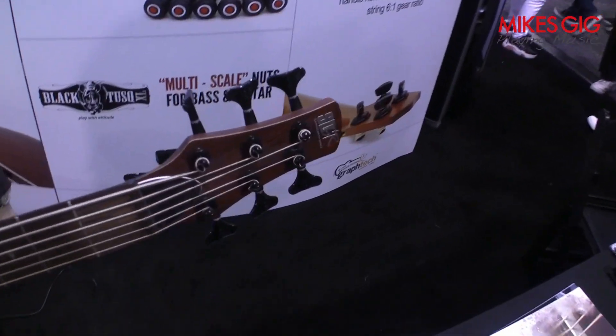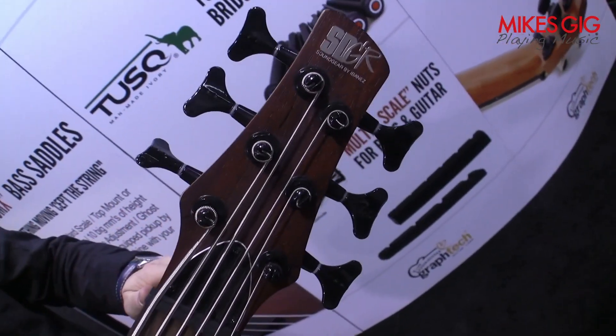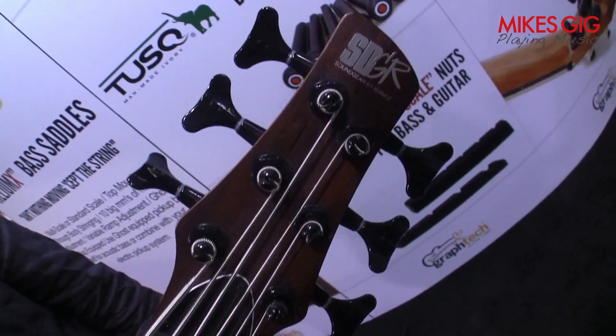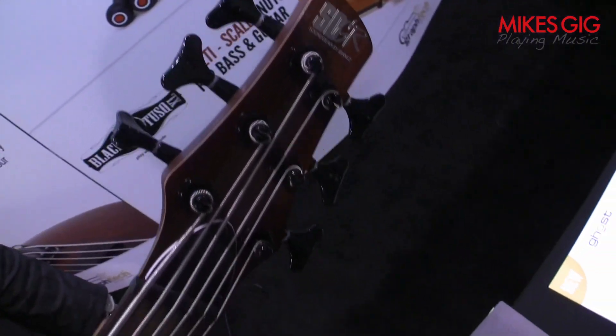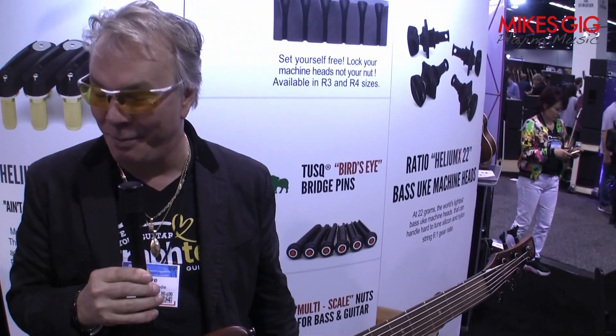Ratios are available locking, non-locking, acoustic, electric, bass — a lot of different styles — in 4, 5, and 6-string bass. The 6-string bass gear ratio goes down to a 65-to-1 gear ratio. It's a pretty amazing system. Once you try it, you'll see how much easier and more relaxing tuning is. Again, like an automatic transmission in a car — if you've got time to drink a coffee and look around, you don't have to keep worrying about shifting gears.